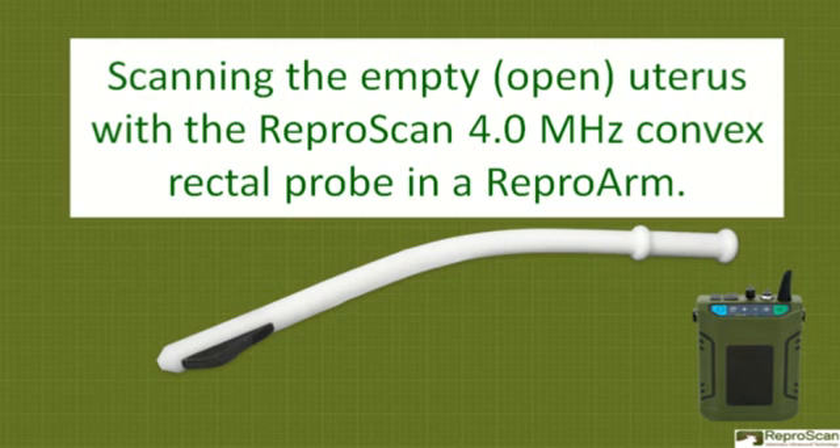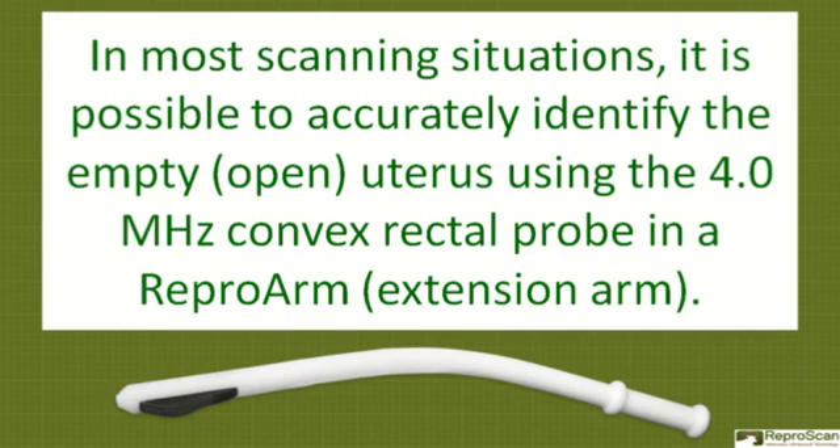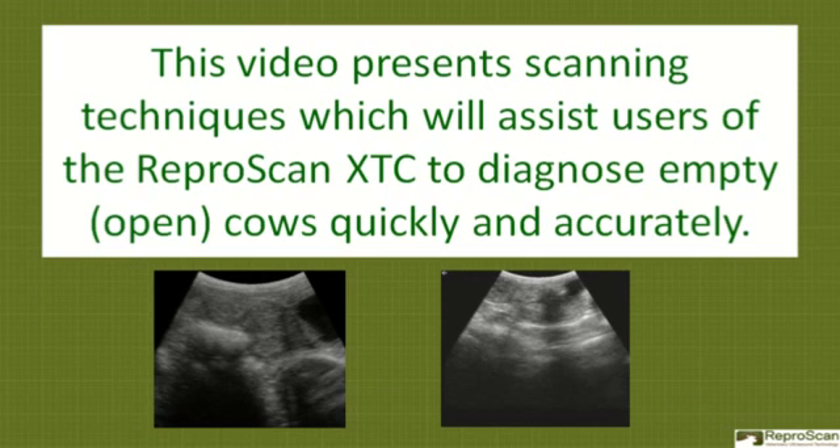This is a video about scanning the empty or open uterus with the Reproscan 4.0 MHz convex rectal probe in a Repro arm. In most scanning situations, it is possible to accurately identify the empty or open uterus using the 4.0 MHz convex rectal probe in an extension arm. This video presents scanning techniques which will assist users of the Reproscan XTC or other Reproscan models to diagnose empty cows quickly and accurately.